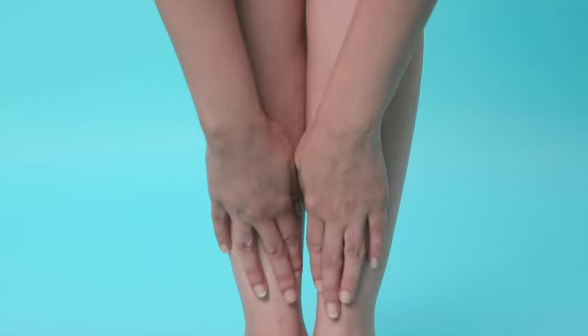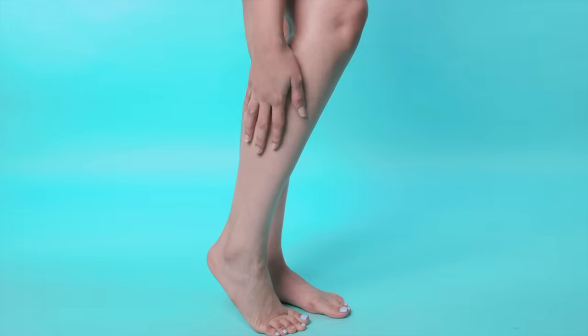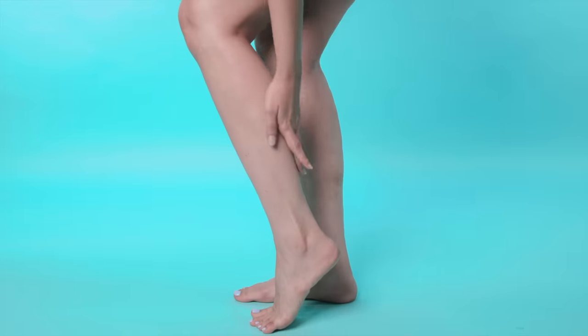Now you can feel comfortable and confident to bare your legs in your favourite dress. Until next time, stay tuned and stay Glamrs!